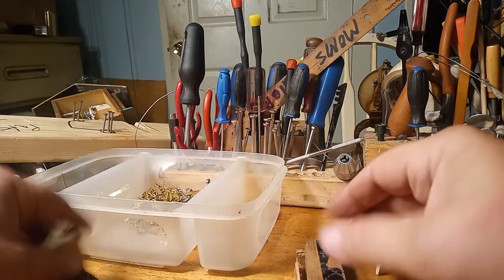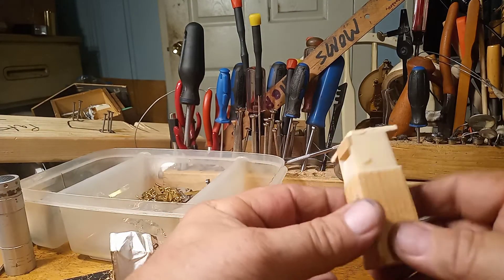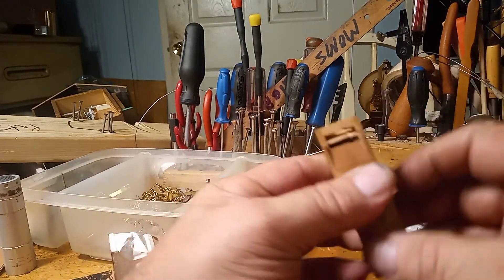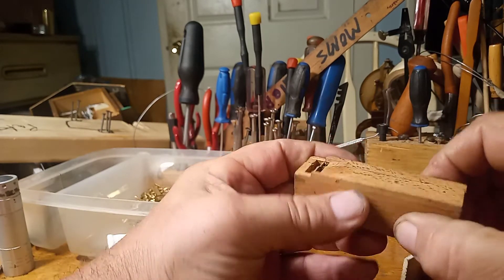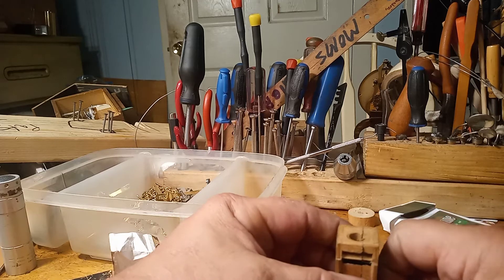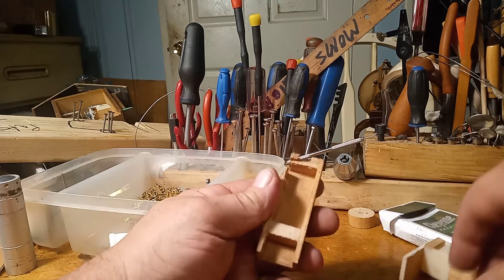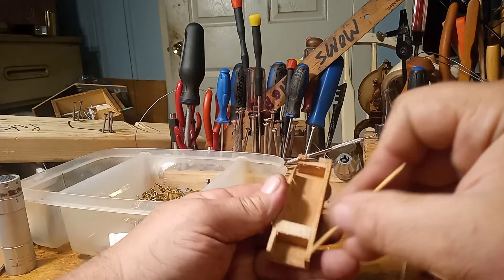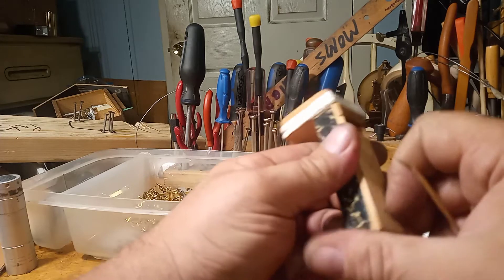One more thing I want to discuss: make sure that your bellow is glued down all the way around. I can re-glue this piece of wood and make this bellow complete again. So if your bellow is not working properly, the first thing I would check is to make sure that it's glued down all the way around all these sides. That's the first thing I would check.